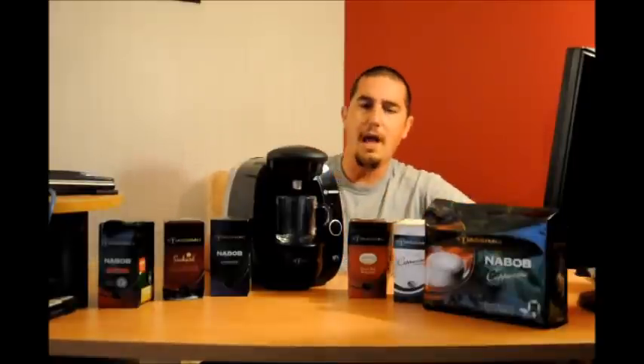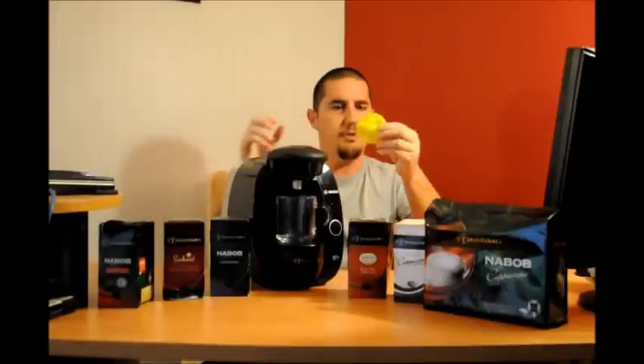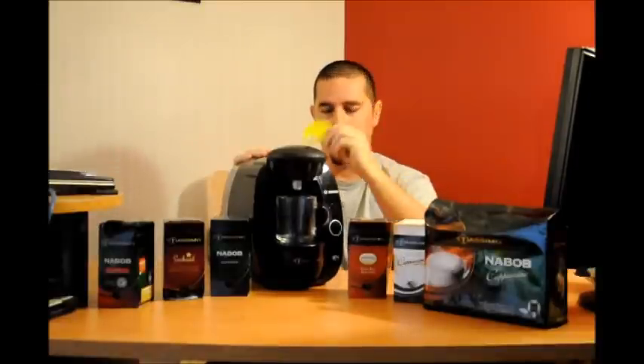Before you use the machine you're going to want to run this little yellow disk that you get — it also has a little barcode on it. I've already done that, but to clean your machine you're going to want to do this for the first time. I recommend hanging on to this disk so that you can periodically clean your machine.